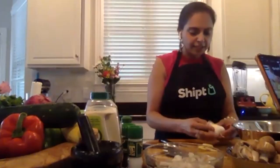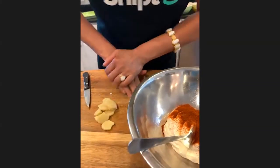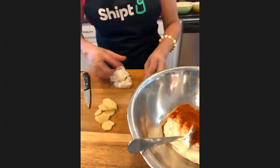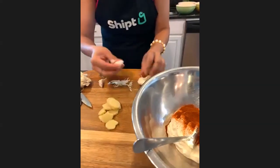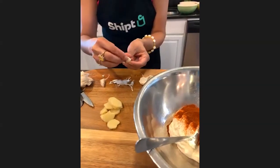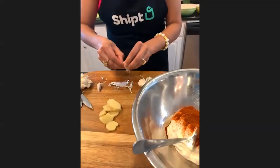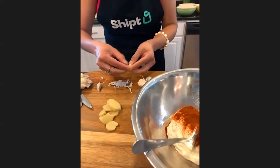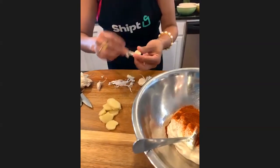Let's go ahead and peel the garlic. I'm sure all of us know how to peel garlic - we get the garlic, we press it, break it down and get all of these pods. Then take the head right over here, press that down, and then peel the garlic. Oh, another nice trick there!